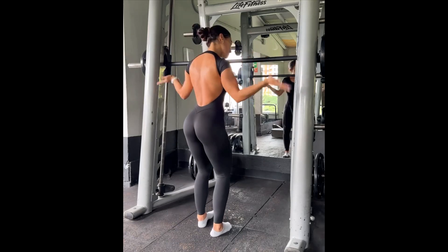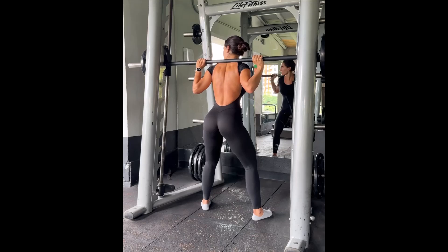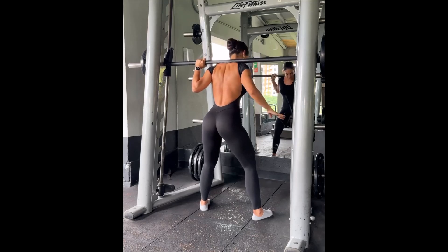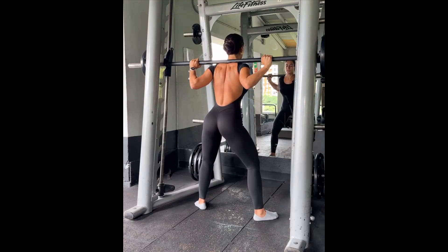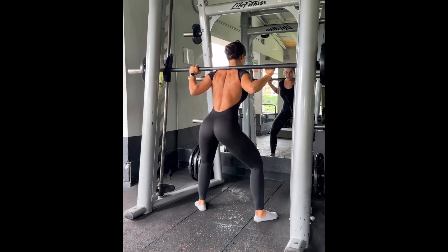Hello, we're back on the Smith machine and I'm taking you through six exercises you can do for glutes on the Smith machine. Starting out with sumo squats — a 2-2-2 sumo squat — so what that means is...